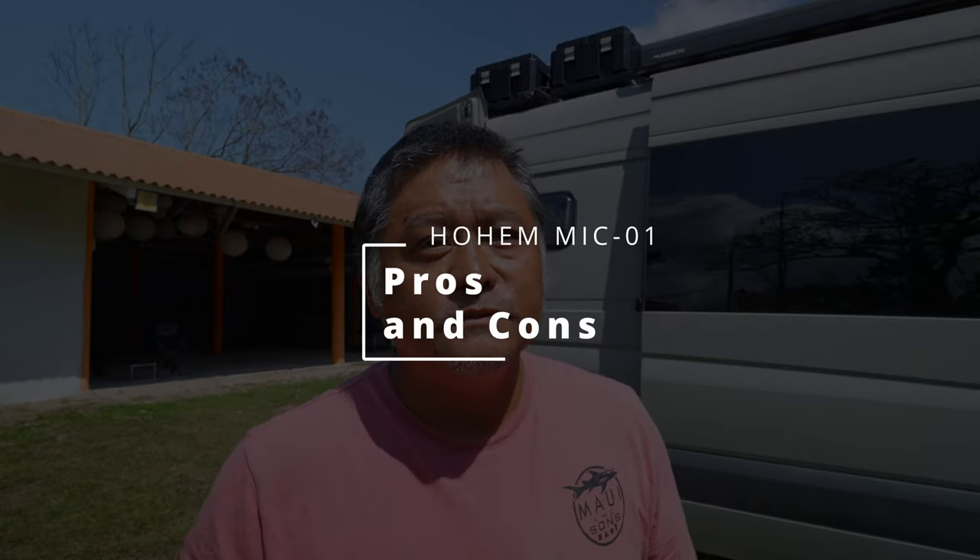Let me give you some pros and cons. For the pros: it is inexpensive at $109 — I don't think there's anything out there that comes close to having this kind of value. The build quality is really good, even though it's mostly plastic it does feel like high-quality plastic. Hohem is not a new company — they've been building consumer electronics for a number of years. The noise cancellation works really well. The internal recording feature is something the Hollyland M2 doesn't have, making this an even better value, as well as the external microphone jack option, which the M2 also doesn't have.